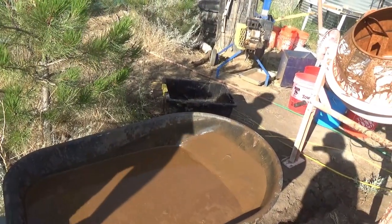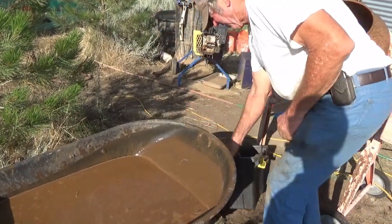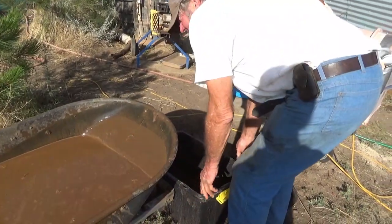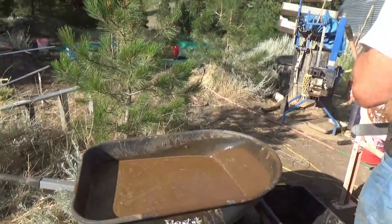That's got us essentially 100% everything out of the cement mixer. This is the tricky part — you can see how it's already settling there, and we'll just let that sit for about 10 minutes and then come back to it.